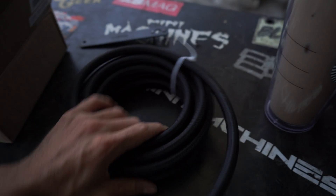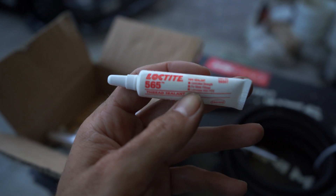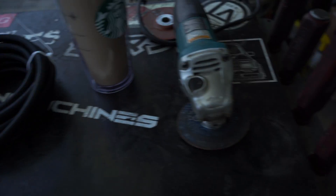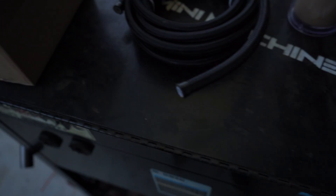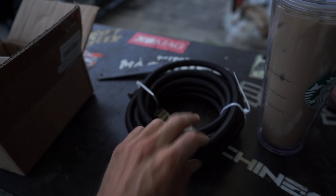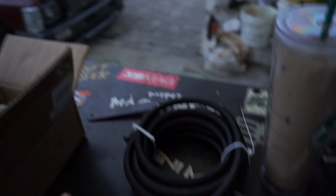What you're going to need is obviously the AN hose, your fittings. I recommend using the red Loctite — this is thread sealant, it's like the normal tape but a lot better, it comes in liquid form. You'll also need your angle grinder with a cut-off wheel. You will need some type of tape — I like using electrical tape, it's been the best type of tape to use when cutting.